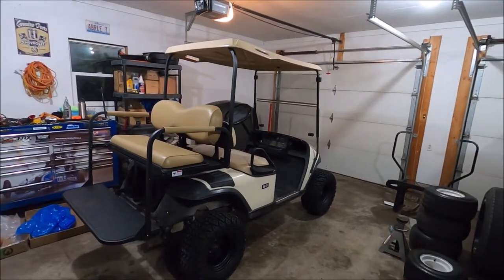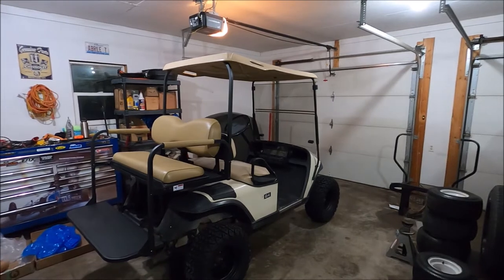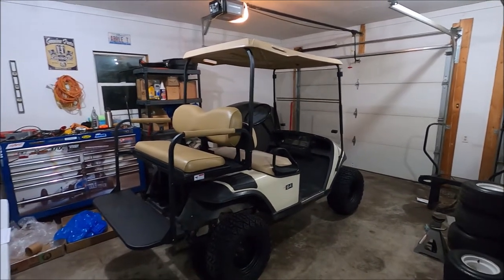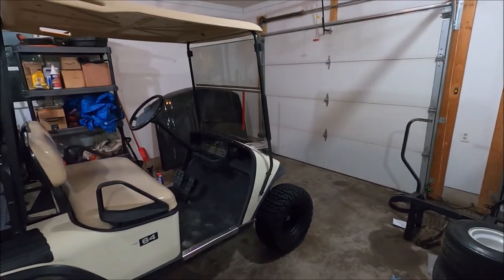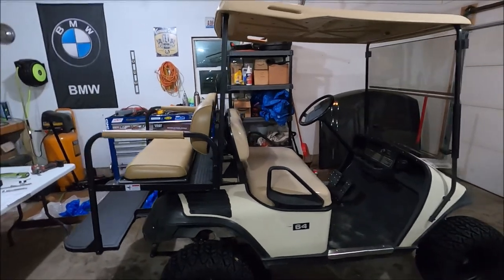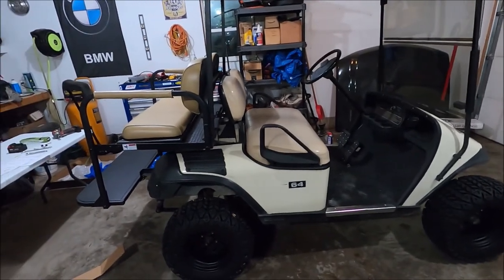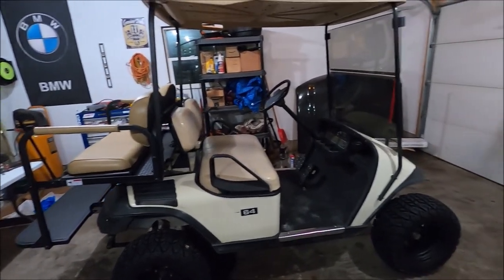We got the lift kit on, the new rear seat on, and this whole thing just looks 10 times cooler than when it came in. We gained about eight to nine inches of lift; it's got a little bit of a rake going forward but once we get some fat tires on the back we'll be just fine. It turned out really sweet — we're pretty excited about it, and hopefully we'll be able to get it out to some truck pulls later this year.